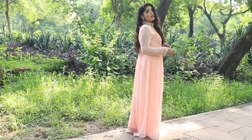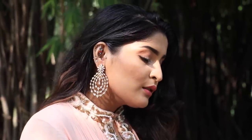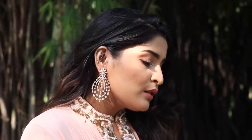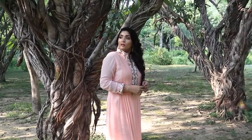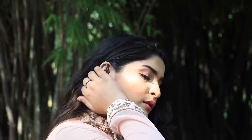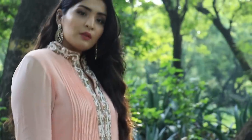Hey guys, today I'm going to be doing a Rakhi get ready with me. I'm going to share my outfit, my makeup, my hairstyle — everything with you all. I think this is perfect for Rakhi as it's not super heavy; it's very easy breezy. Even the outfit is so practical and the makeup is pretty light. So if you like what you see, please keep on watching.